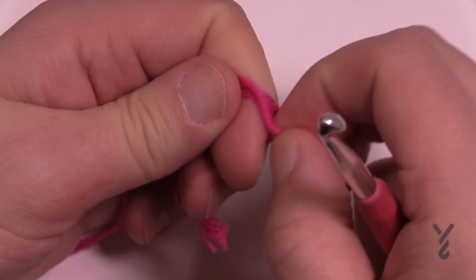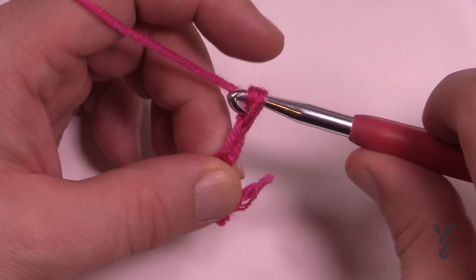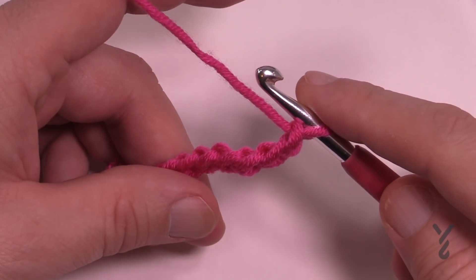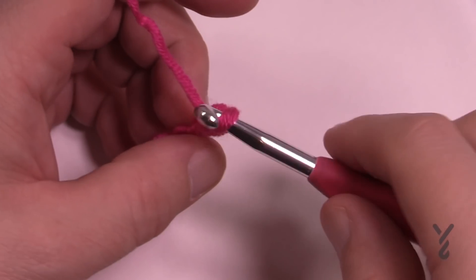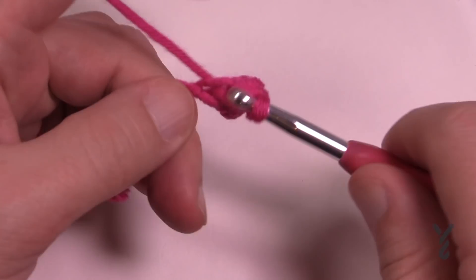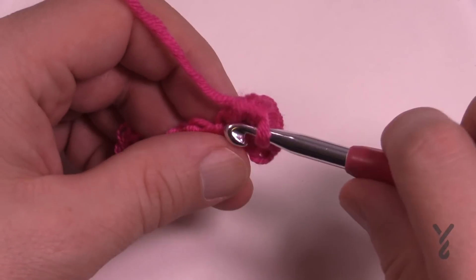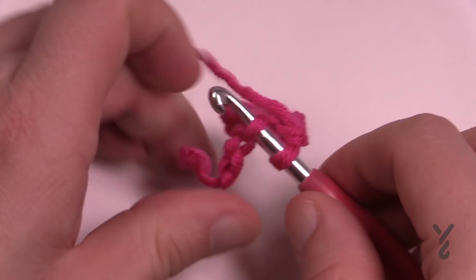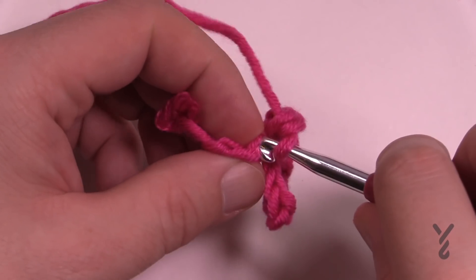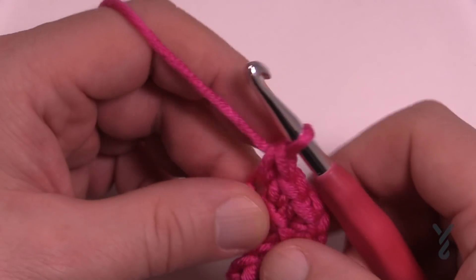Let's begin. Start with a slip knot on the hook. To begin the half motif you're going to chain seven: 1, 2, 3, 4, 5, 6, and 7. For row number one, start with the second chain from the hook — count back 1 and 2 — turn it over and get the back hump of the chain. Single crochet that one plus single crochet the next one. The next two in a row are the middle, so there will be two single crochets in each of those, causing it to bend. Do the last two chains with one single crochet each. That was row number one — it will arch but you'll see how we flatten that out.